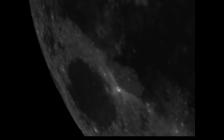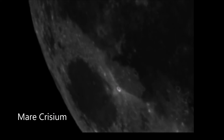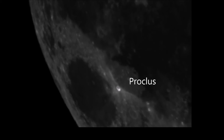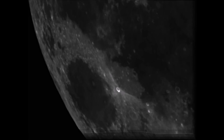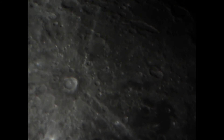Next I moved on to Mare Crisium, or the Sea of Crisis. The main feature here is probably a bright crater which is Proclus, which has quite a bright ray system emanating from either side of the crater. And then once again here's the Registax output from that video.